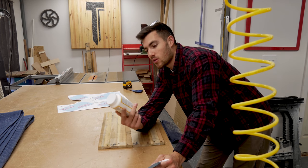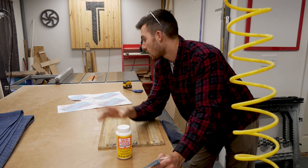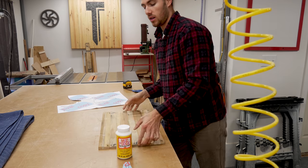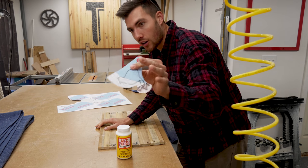A spray adhesive would work a lot better here, but I don't have any, so I'm just going to use Mod Podge to stick this template to the back of our board. Save the little birdie because he's going to be darker wood.